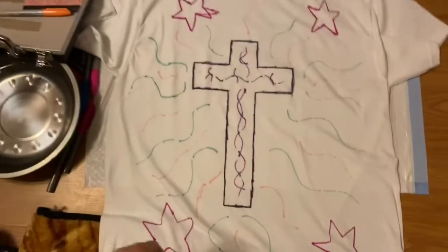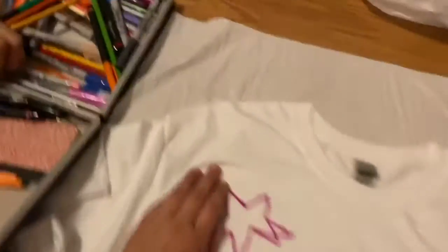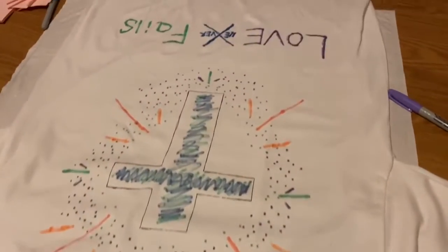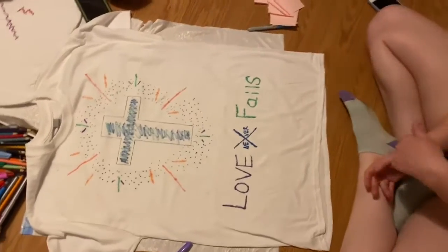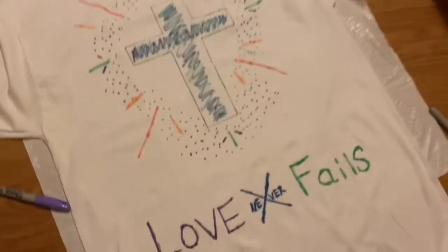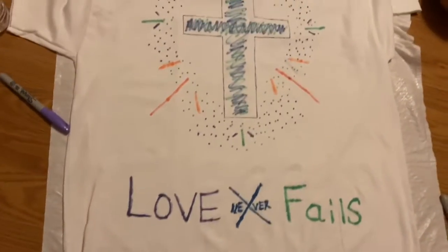All right, so we are here tie-dyeing Sharpie style. This is my design and this is Donna's design — sorry it's upside down. We saw this on Pinterest and looked it up on YouTube. Supposedly you just put rubbing alcohol on the Sharpie and it expands and makes it look tie-dye.